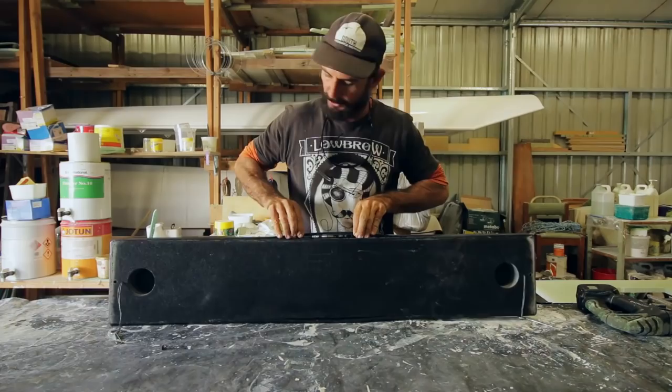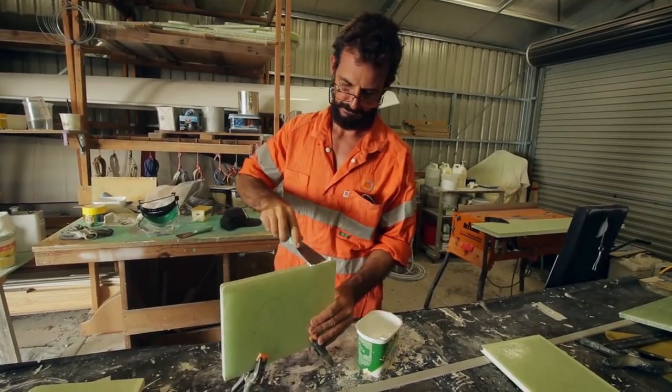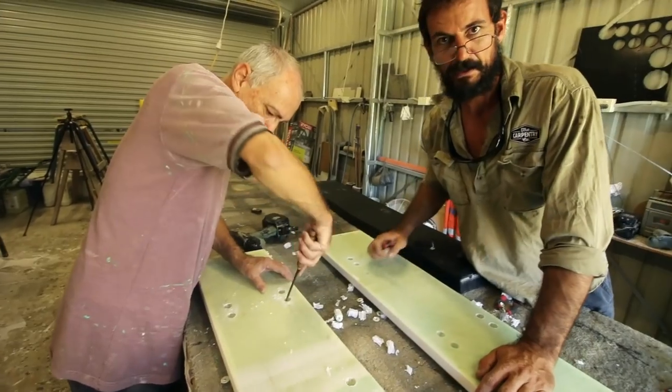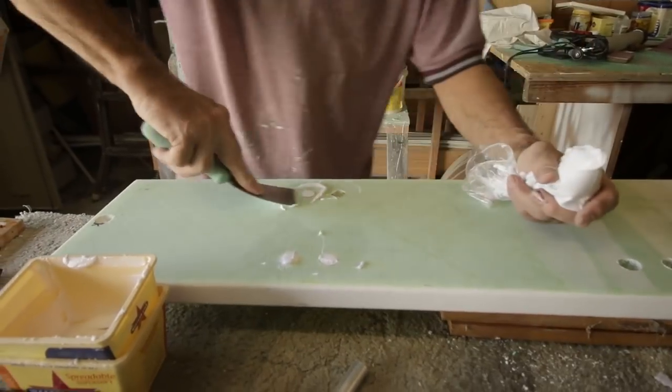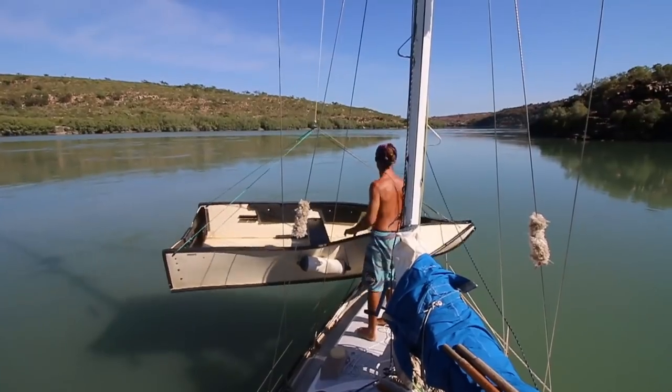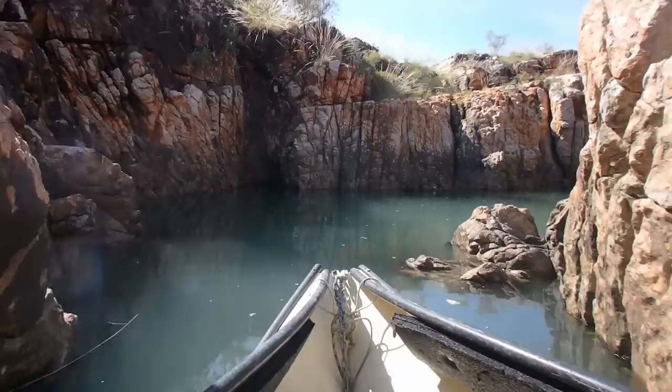This week on Free Range Sailing, we make the necessary upgrades to our dinghy — it's basically a formal car. In the process, we're learning a lot about working with epoxy and fiberglass from our new friend David, whose catamaran stole the show last week. We've had a lot of questions about our experiences with the port-a-boat dinghy, so stay tuned because in a few days we'll be releasing another video addressing its pros and cons.